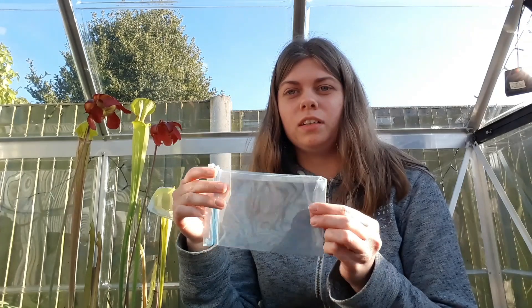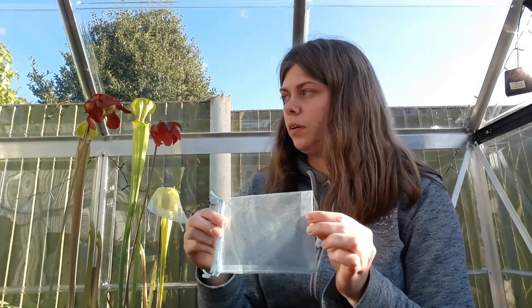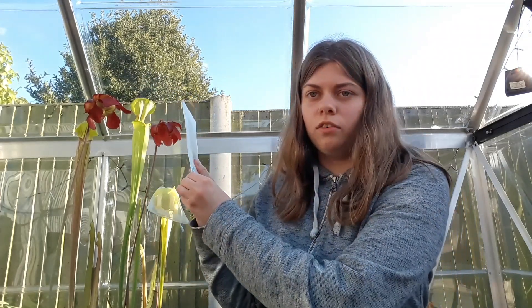After pollinating the flowers I put these bags on — they're like little netting gift bags, the kind you get beads in. They're see-through and big enough to fit over the flower. Once the flowers are done I'll put the bags over them to stop insects and anything else in the greenhouse from pollinating them, because I'm doing the crosses myself and I want them crossed how I want them to be.